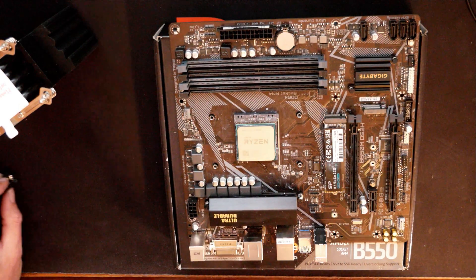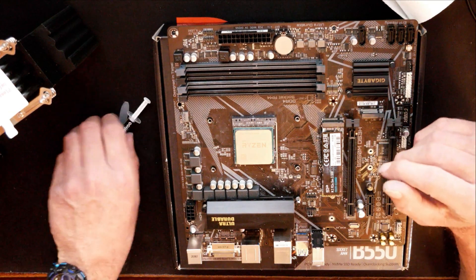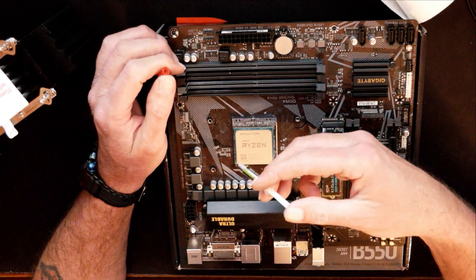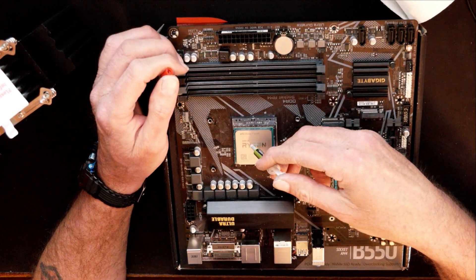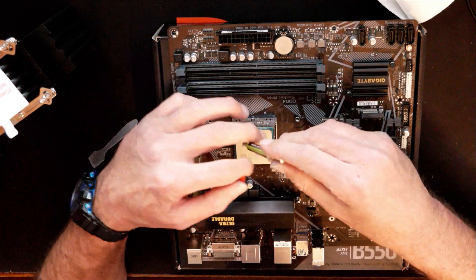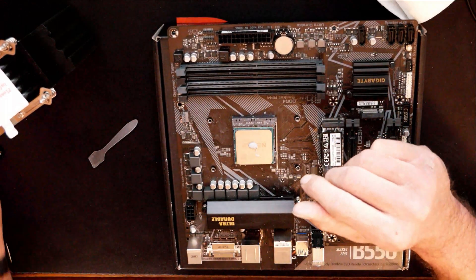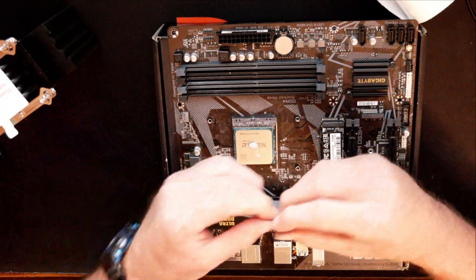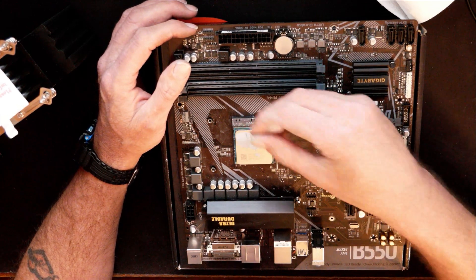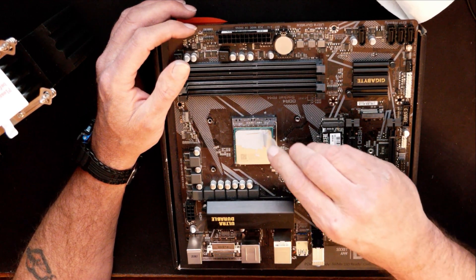Now we need to apply the thermal paste. There are different schools of thought on this, but I do like to spread mine out, so I have a little spreader here. Just put a little daub in the middle — about the size of a grain of rice. That's why I spread mine out: that way if I have too much I can take the excess off, and I know I have complete coverage over the CPU. Let me skip ahead and I'll be back when I get done with this part.